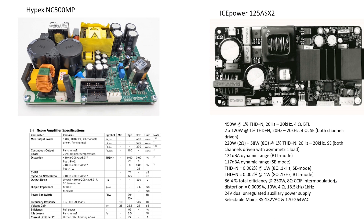Hypex as a manufacturer has its own integrated designs to compete with, whereas iPower strictly keeps an OEM manufacturer policy. After considering the pros and cons, iPower 125A62 with a custom-built preamplifier is my final choice. Let us take a closer look at our selection.